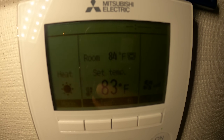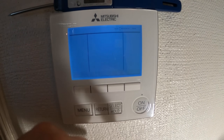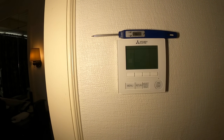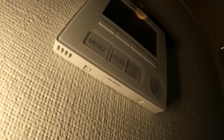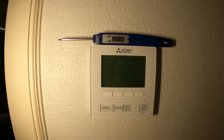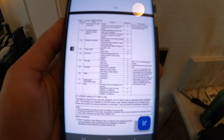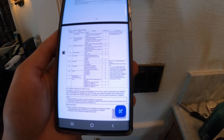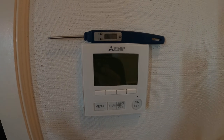This sensor seems to be all over the place. Right there you can see it went from 83 to 84 in the room, but guys — it's 98.8 degrees in here. This is a wired remote controller, model PAR-40MAAU. It has two wires and runs at 12 volts DC. I'm going to pull up the manual online.